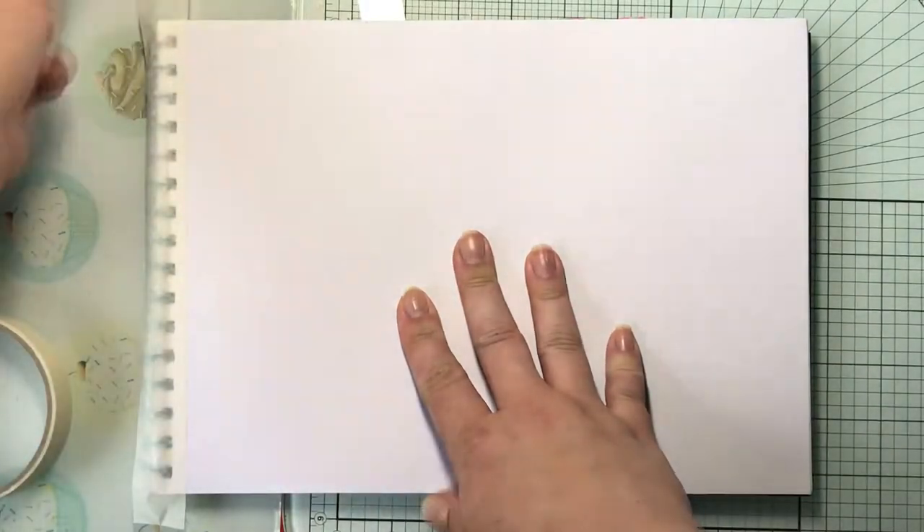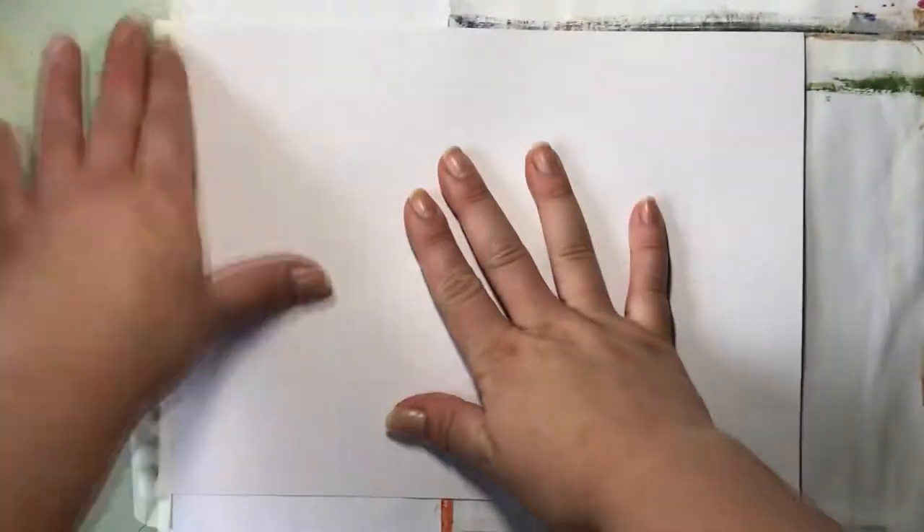Hello and thank you for joining me today. We're working in a normal sketchbook today with just the one page and I'm just wanting to put that masking tape down the side of those ring binders just to make sure that we have a nice clean edge.